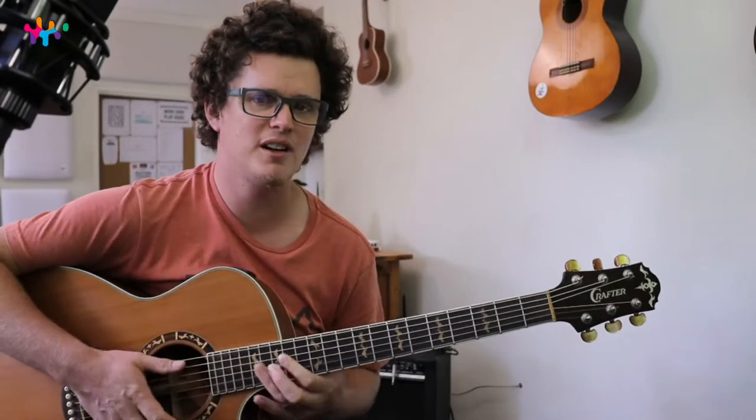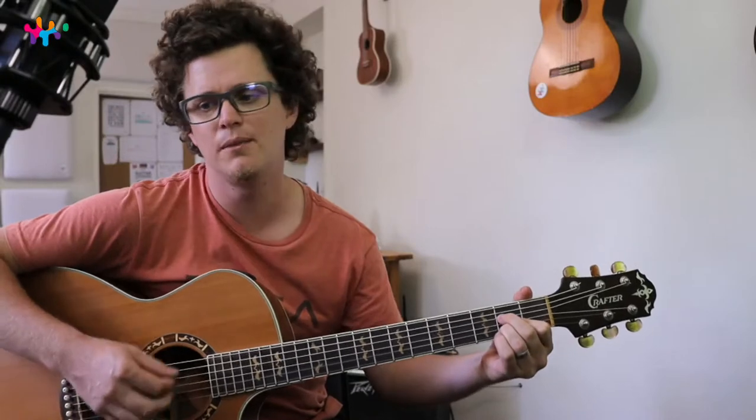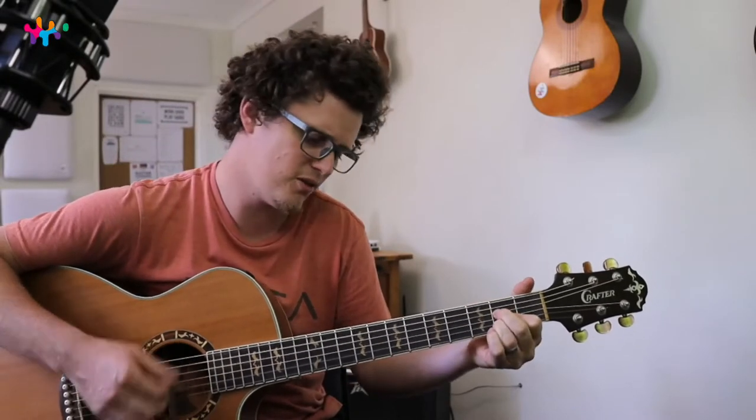We're going to learn it both ways — playing the high one like this, the way the electric guitar does it in the original, and we're going to learn the easy version, just strumming chords, or like this.